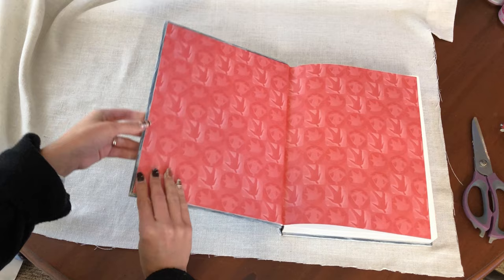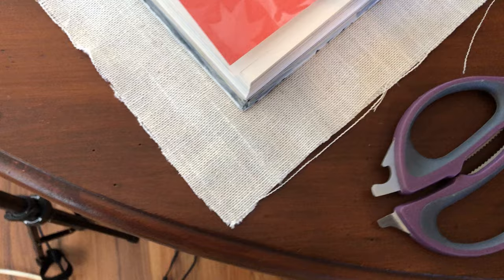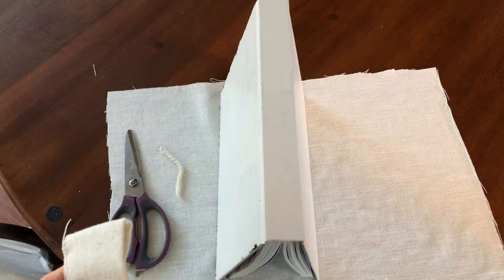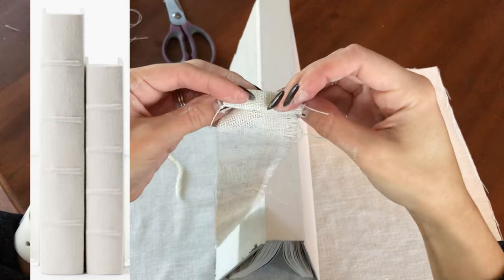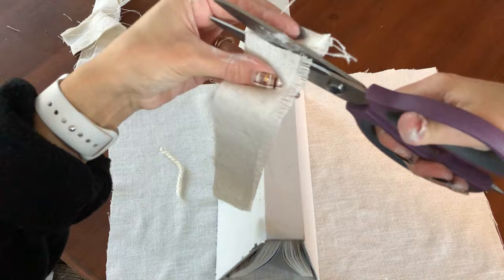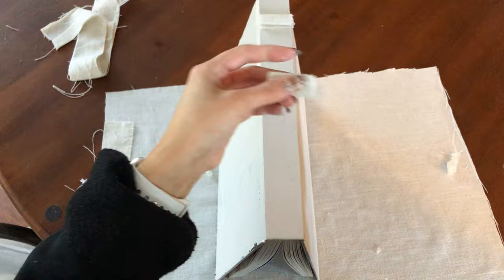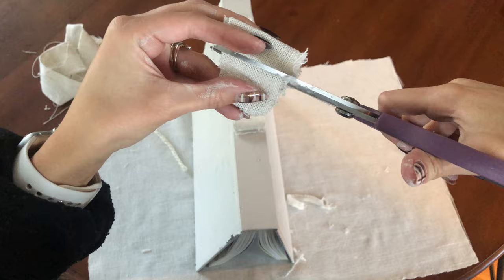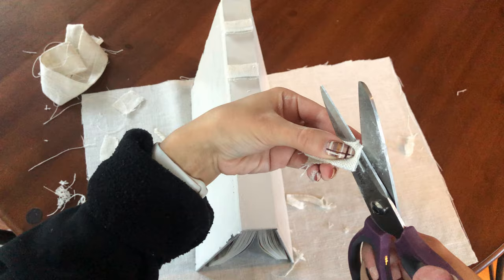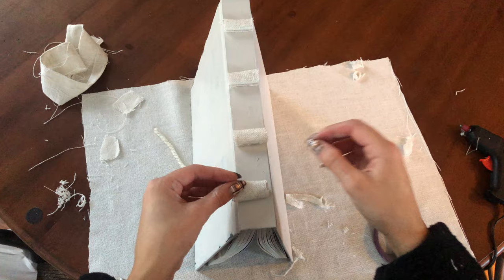Next, just pop your book down on the fabric and cut the fabric so you have a couple of extra inches all the way around the book. Now, if you remember the McGee & Co book had ridges on the spine, so I'm just taking some of the excess linen and rolling it into four little rolls that will go on the spine underneath the book cover. I cut them to size and then use some hot glue to attach them.